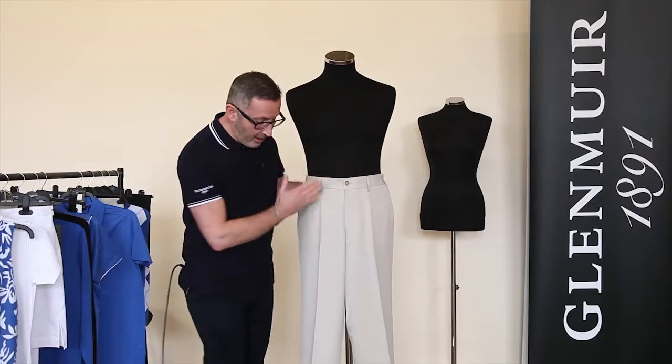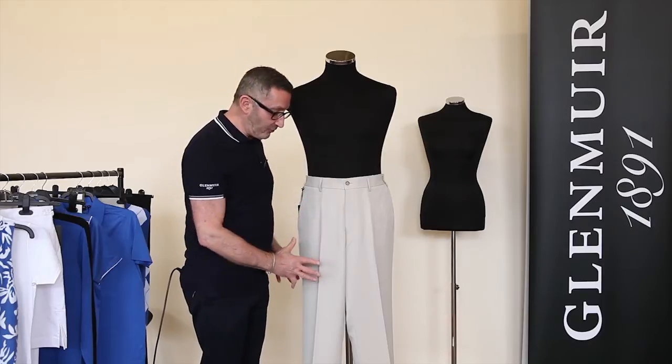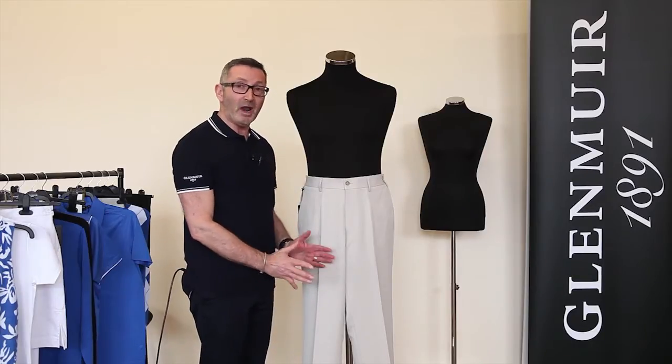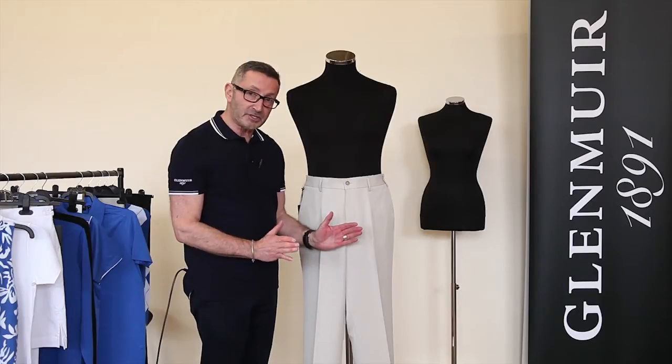So you now have the trousers sitting well. One big mistake that people make is that they thread one of the trouser legs through the pole of the mannequin. Please don't do that because it unbalances the trouser and makes it sit awkwardly.